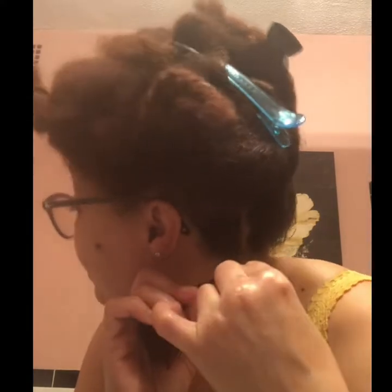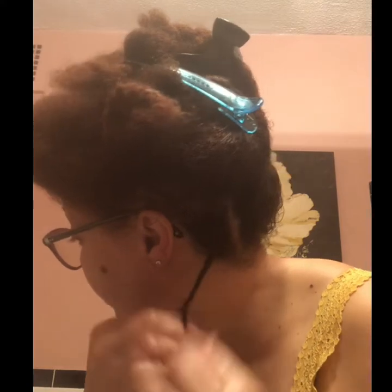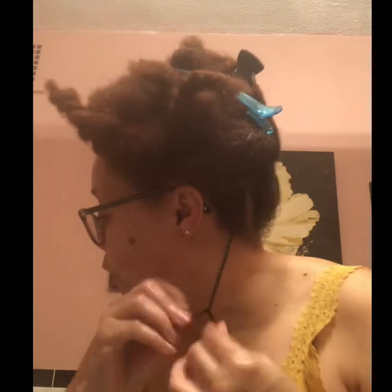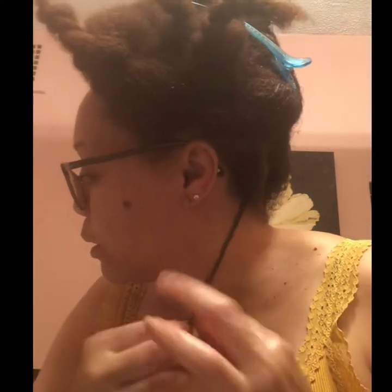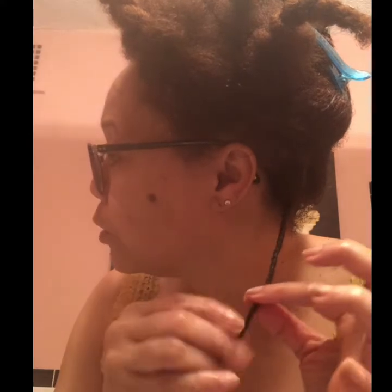I take my nail and come in just a bit to try to separate the hair slightly, since I know I'm not combing it. When I get to the end, I put a little bit of Camille Rose at the very end, and a little bit of my Shea Baby butter — and that is my twist. I continue the process all the way through.